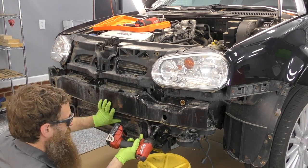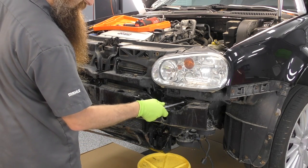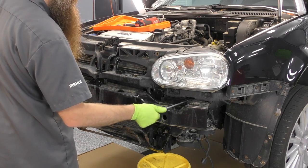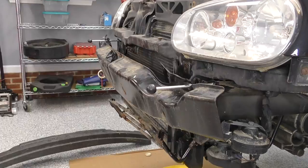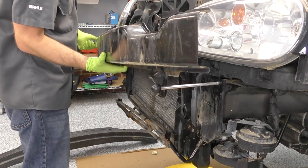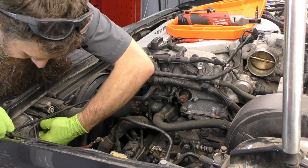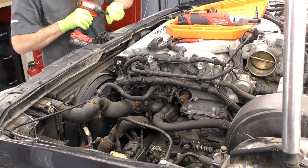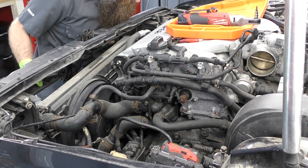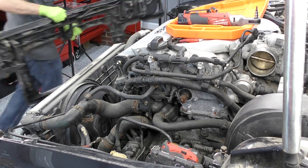We're also going to be using our lollipops to hold the bumper on. These lollipops work on the Mark 4s — not nearly as awesome as the B5s which hold the whole entire core support up, but they'll help get our bolts out and manage the weight of the bumper. Don't forget to take off that hood latch cable from the hood latch. Then let's unplug both headlights and unbolt the last couple of bolts of our core support. Once it's loose, we can wiggle the condenser, radiator, and fan assembly out of the core support and set it to the side.